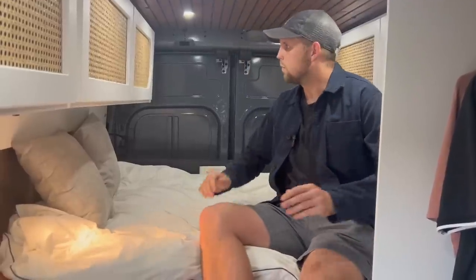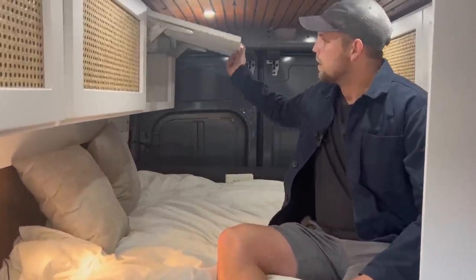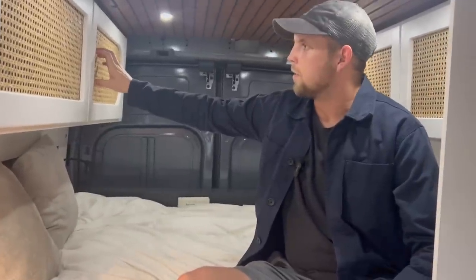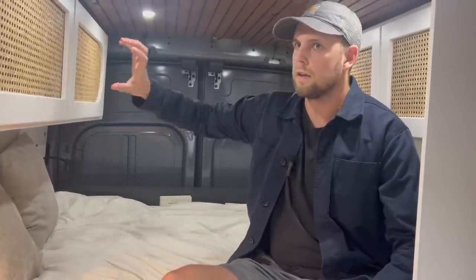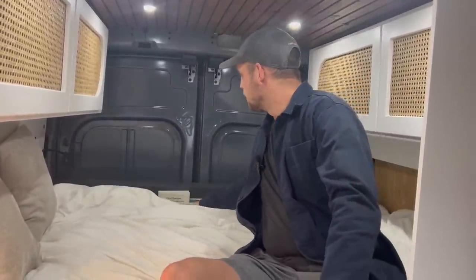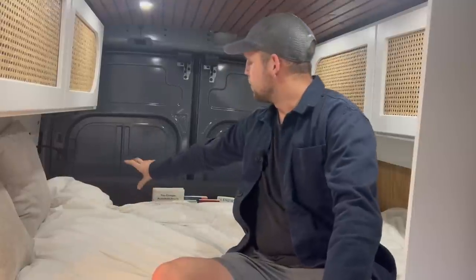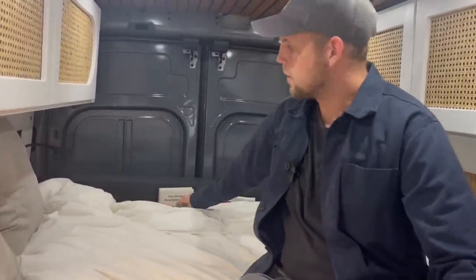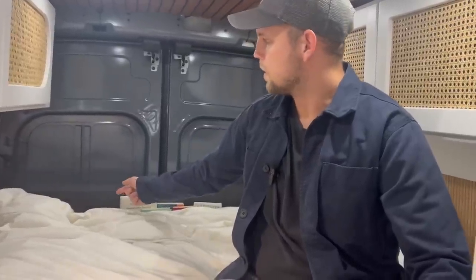Moving further back, there are more cabinets. I routered in a pattern to mount cane webbing, which I really like the look of. I also built a little bookshelf for nighttime reading with charging built in, so it's really accessible and you don't have to deal with finding power for your devices.